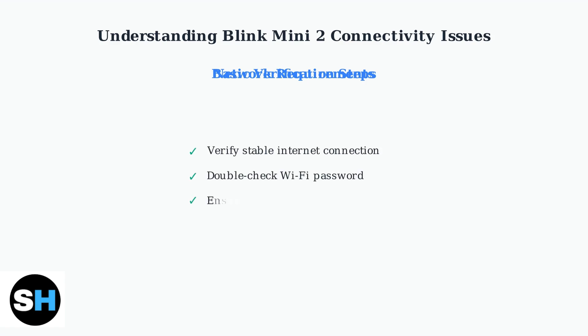First, verify your internet connection is stable. Second, double-check that you entered the correct Wi-Fi password. Third, ensure your mobile device is connected to the same Wi-Fi network as the Blink Mini 2. Finally, make sure your router is broadcasting a 2.4 GHz network, as this is essential for Blink camera connectivity.